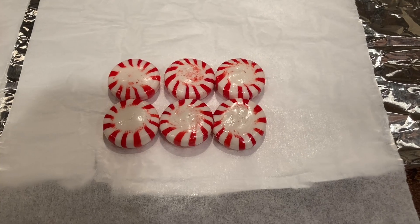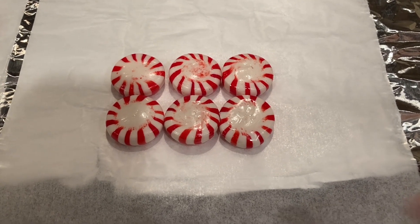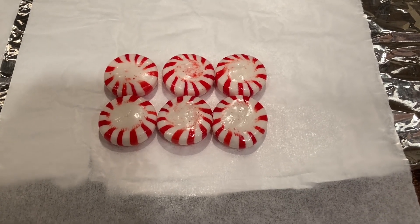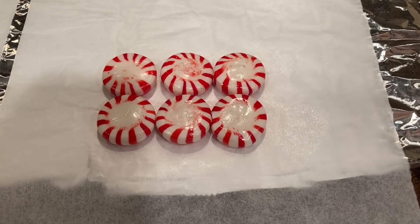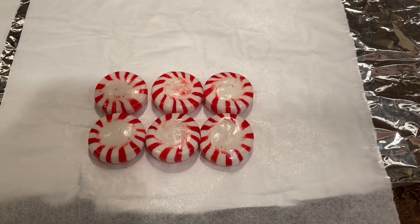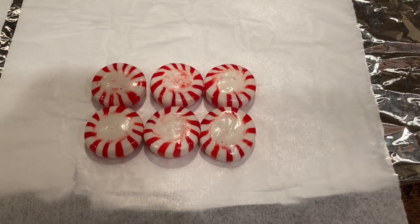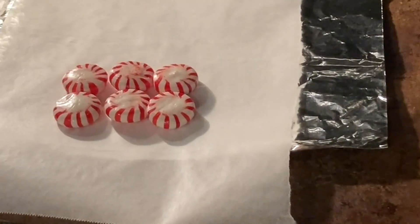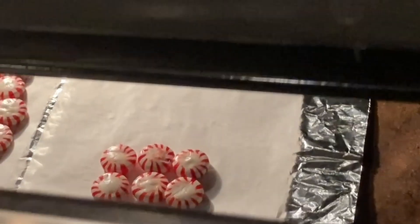Take six of the mint candies, unwrap them, and place them on the pan in two rows of three candies. Make sure they're all touching each other so they form a rectangular shape. Put the pan into the oven carefully — the mints can shift a little when you move the pan, so move it slowly to keep them in place. If they do shift, take the pan back out and straighten them up before they get hot.